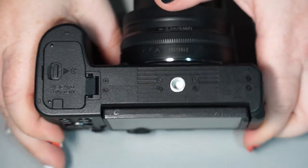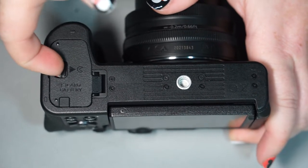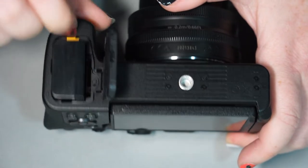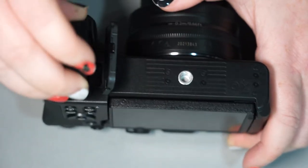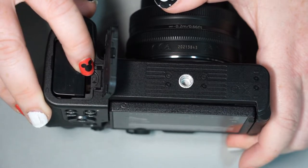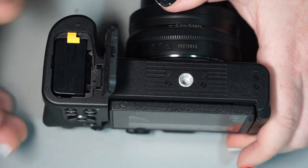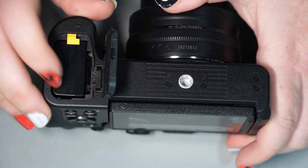Going to the bottom of the camera, we have one door which houses the battery — you release it with this little yellow tab and it comes right out — as well as a slot where the SD card goes. You can see the little symbol there showing a square with a corner cut off, very similar to an SD card, showing you which direction to insert the card.